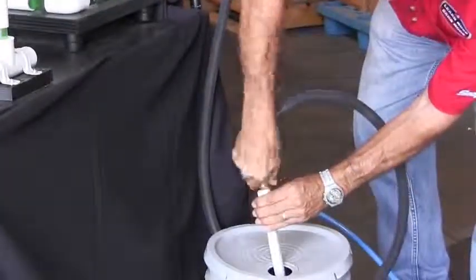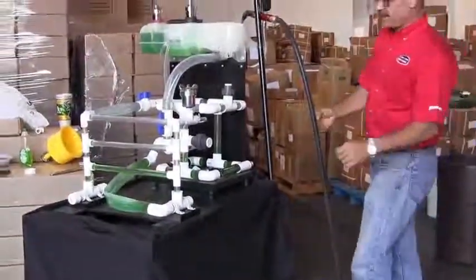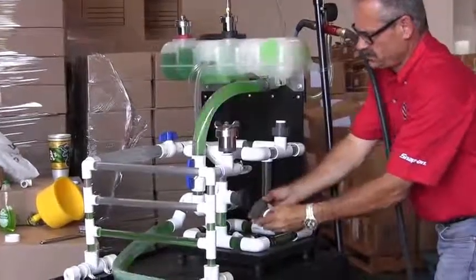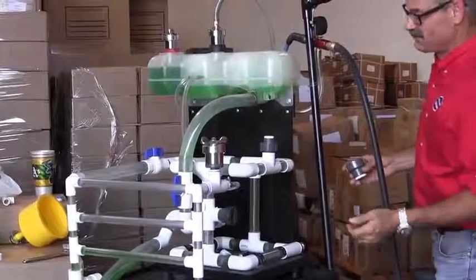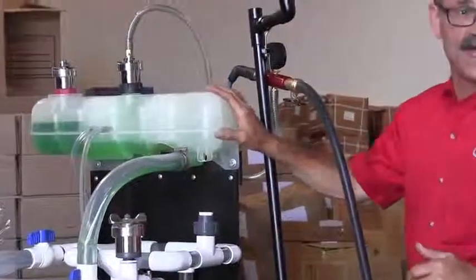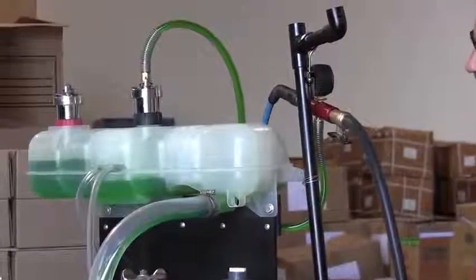Any coolant that comes out of that system is going to be sucked back in. So when we turn it on, putting the system under vacuum — if I wanted to change a component here, I pull this off and water is being pulled up into the surge tank. You'll notice that the cooling system is largely empty right now. Nothing spills out. The tool is putting the cooling system under a vacuum.